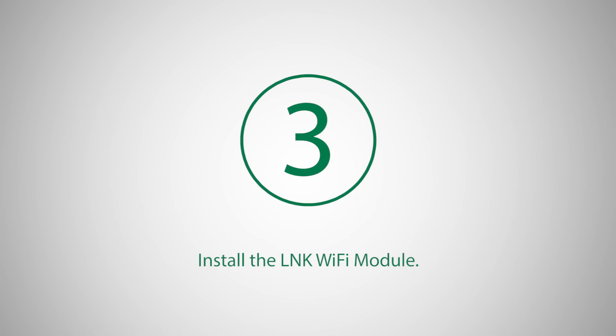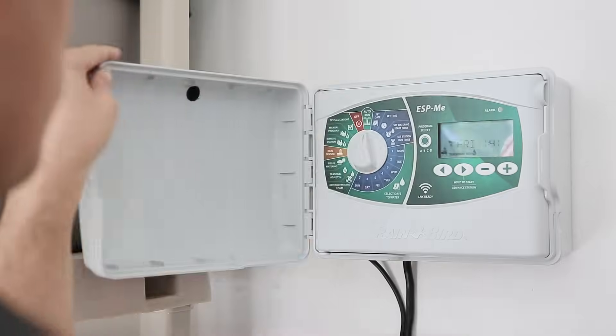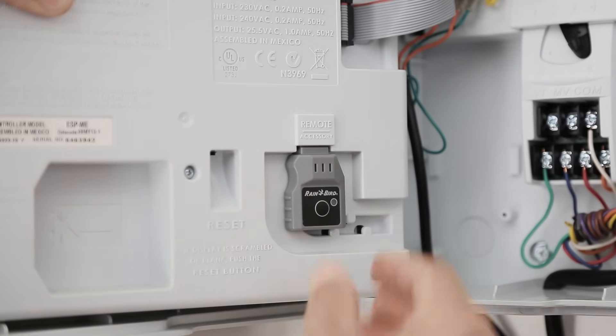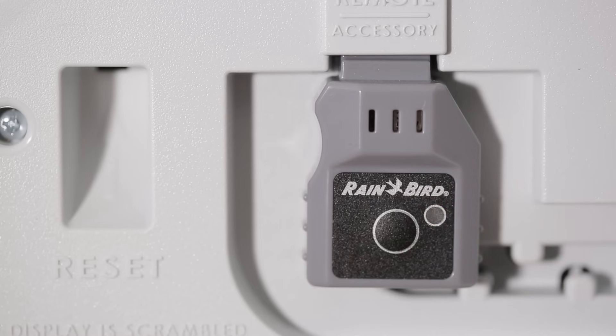Insert the Link Wi-Fi module into the accessory port of your Rainbird controller. The light on the Link Wi-Fi module should start blinking, alternating between red and green, which means it's broadcasting an access point signal, also known as a hotspot.